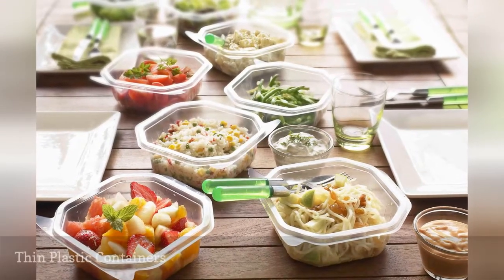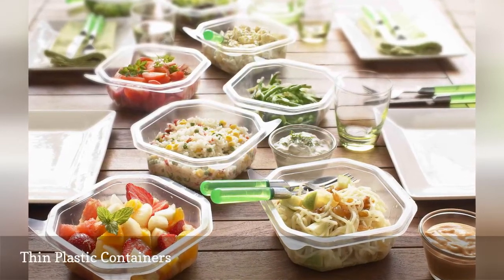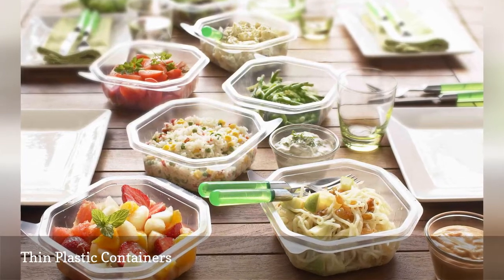If you save every butter tub and deli container to use for storage, be prepared to lose a few if you place them in the dishwasher. The high heat can cause them to melt or warp.